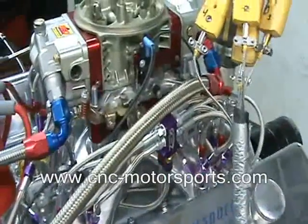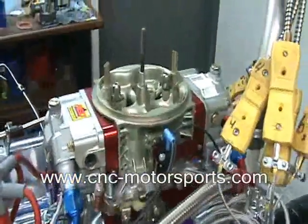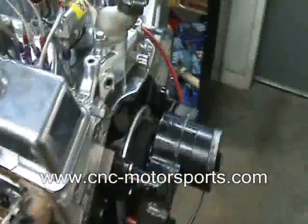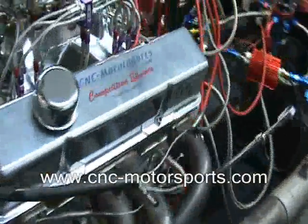Zex fogger nitrous kit, AED custom carburetor, MSD distributor, 8 quart oil pan, roller rockers, and stud girdle.